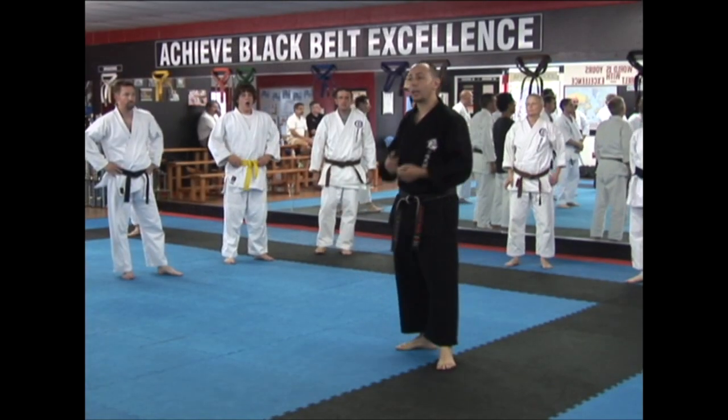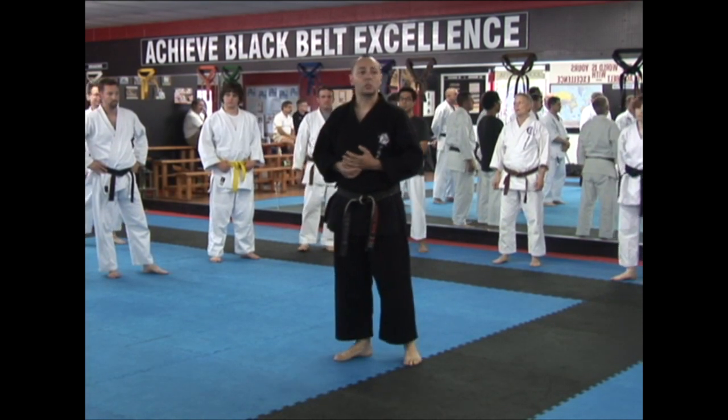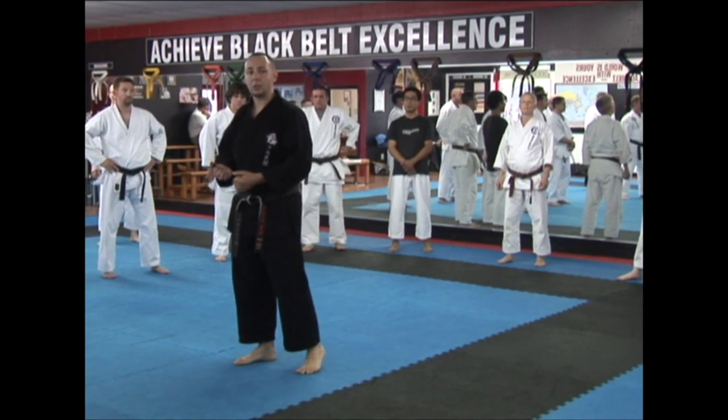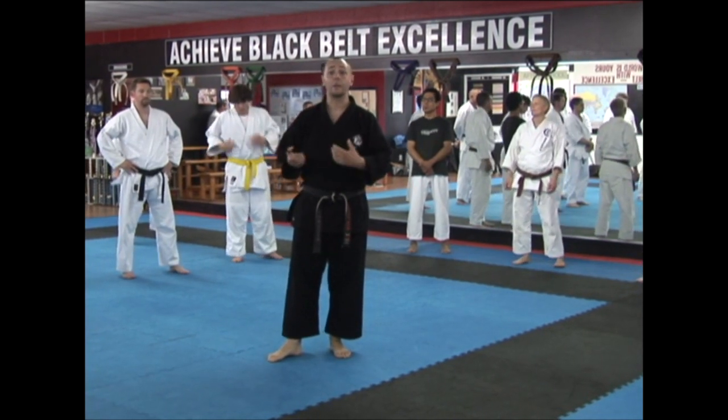It's basically learning how to sink your weight. A lot of the sword training and weapons training that we do emphasizes that — even kata, but more so weapons. There's just something about a weapon in your hand that makes you perform a little bit differently than if you don't have it.